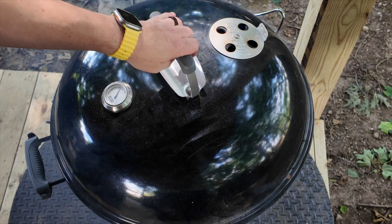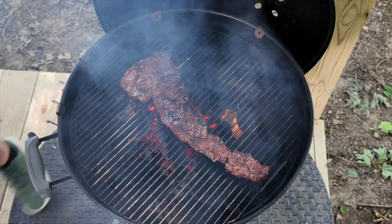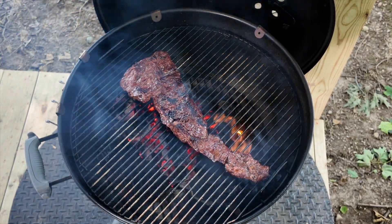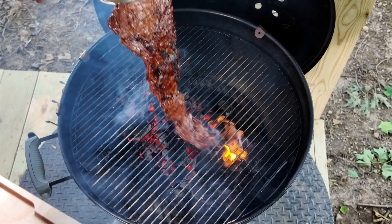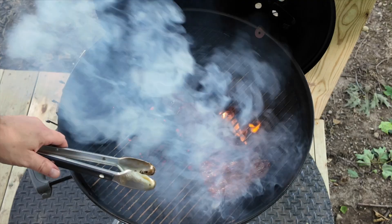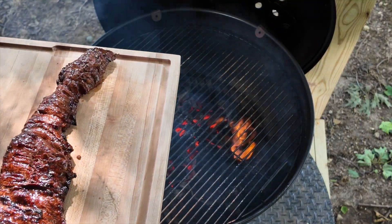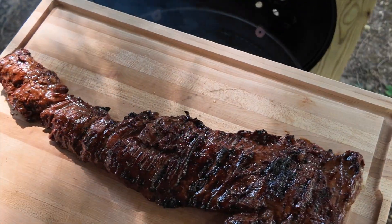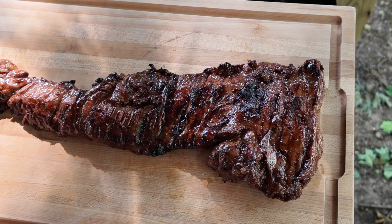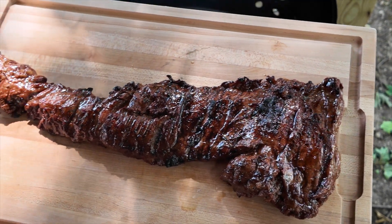I just temped that and we are good. I'm going to grab a cutting board. Man, that's pretty — hope you can see that, it looks beautiful. I'm going to tent this with foil and get it inside.